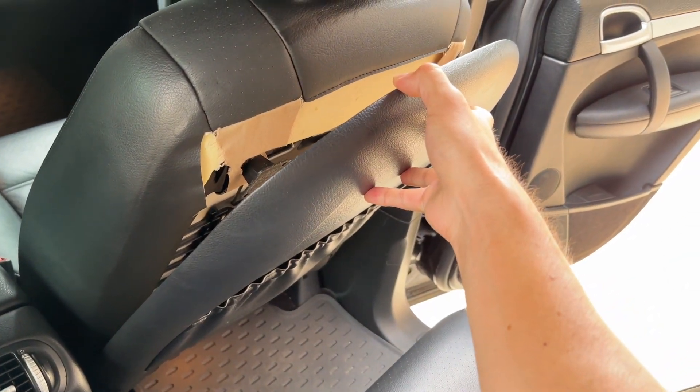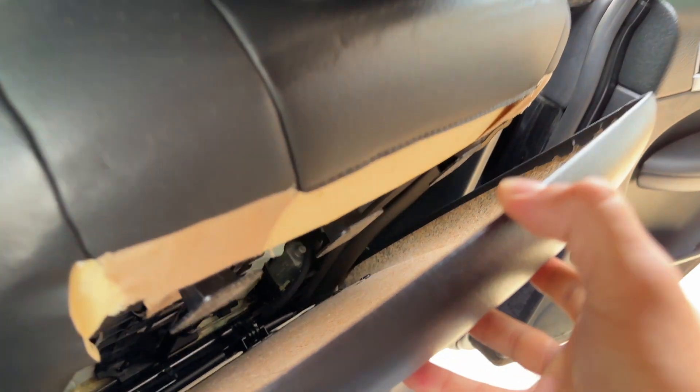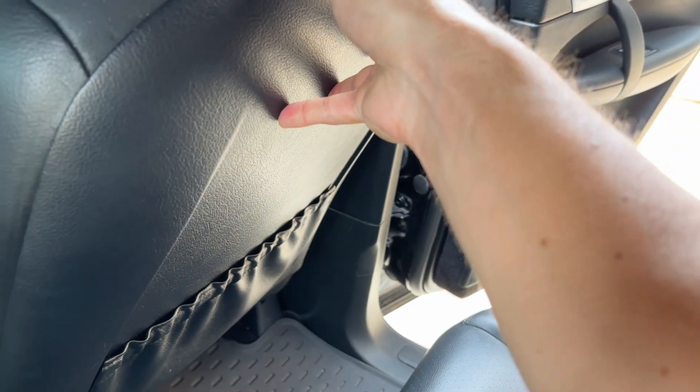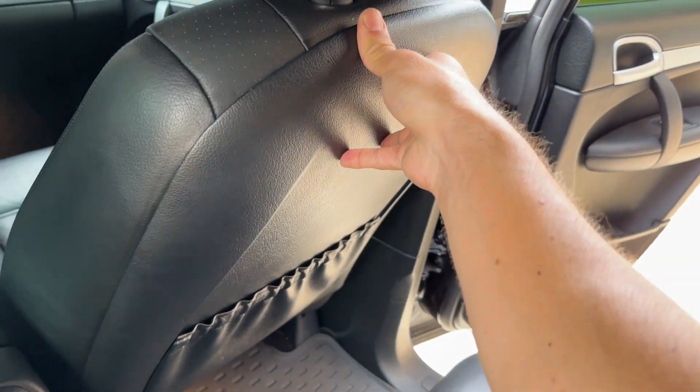Careful, don't peel it back down all the way. There are clips at the bottom. We're going to cover these three squares in super glue and basically adhesive it back into position.